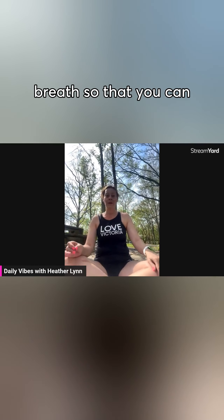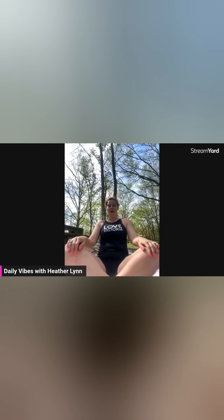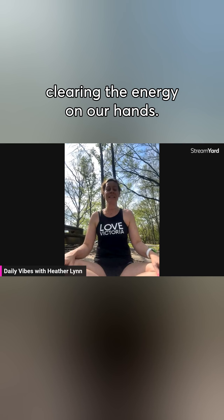Sitting there, stopping and taking a deep breath so that you can catch a chill moment — that's what you do. All right, so let's go ahead and dive right in. We're going to start off with clearing the energy on our hands.